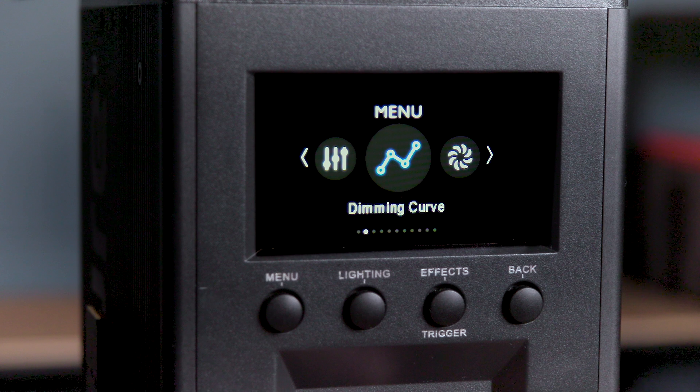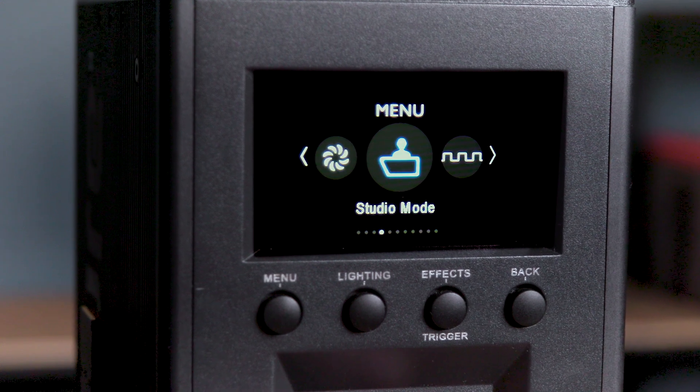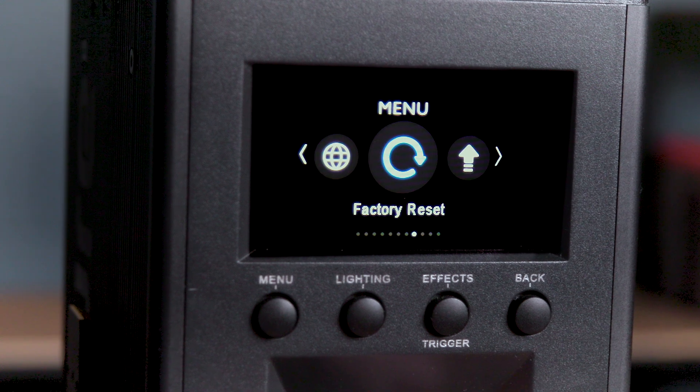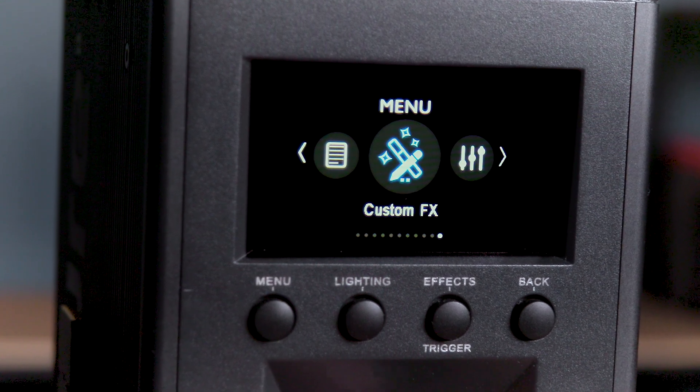When the light is powered off and on again, it will retain its last settings, so if it was previously in effects mode, the previous effect will resume. Diving into the system menu, users can access DMX mode, lead following mode, dimming curves, fan mode, studio mode, frequency selection, control systems, language, factory reset, firmware updates, product information, as well as custom effects.